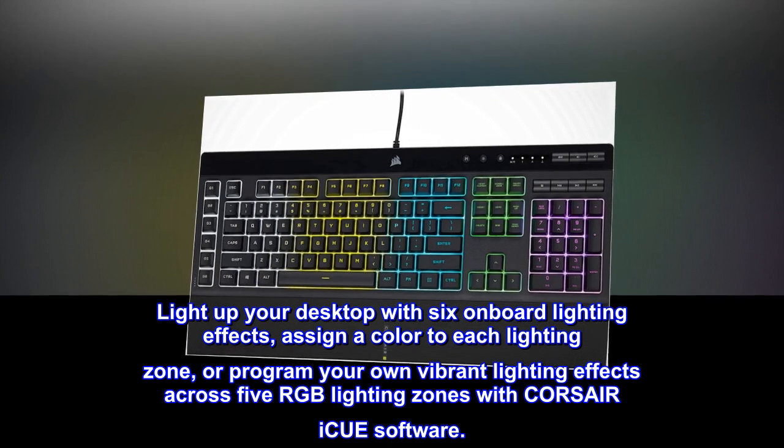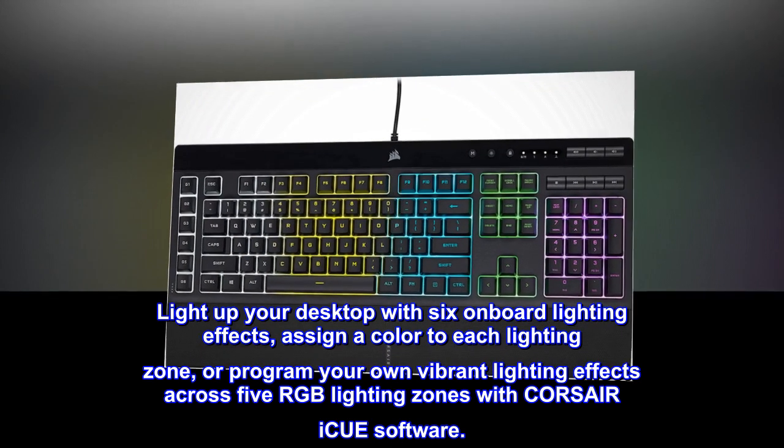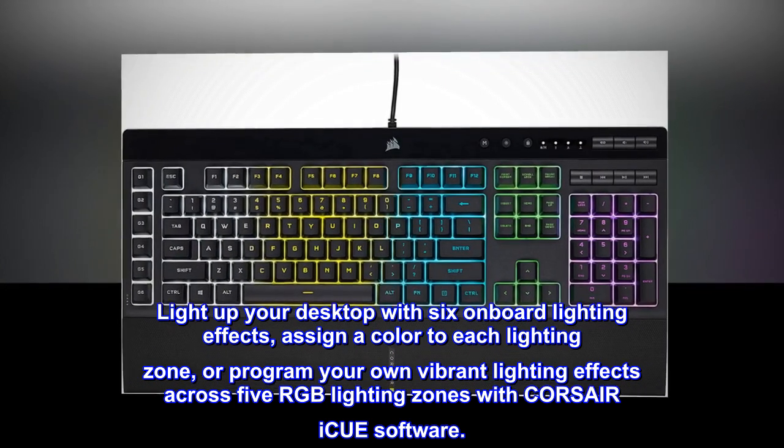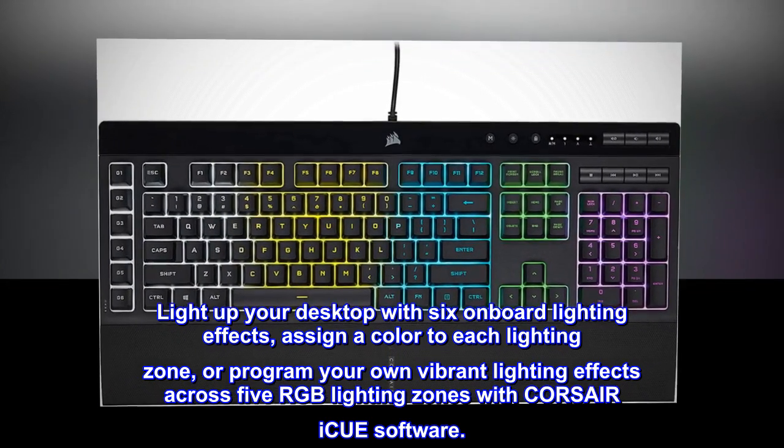Light up your desktop with six onboard lighting effects, assign a color to each lighting zone, or program your own vibrant lighting effects across five RGB lighting zones with Corsair IQ software.